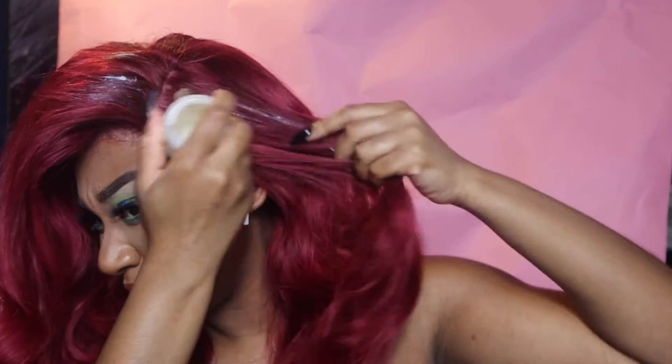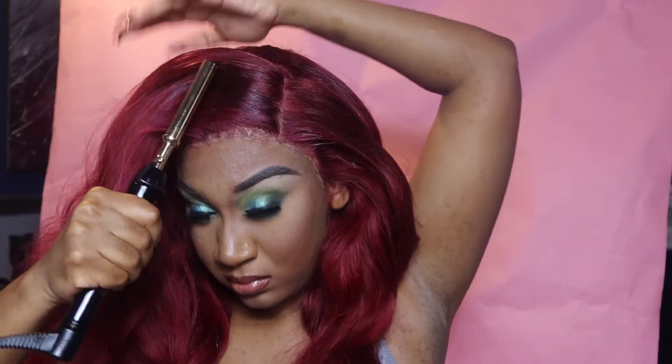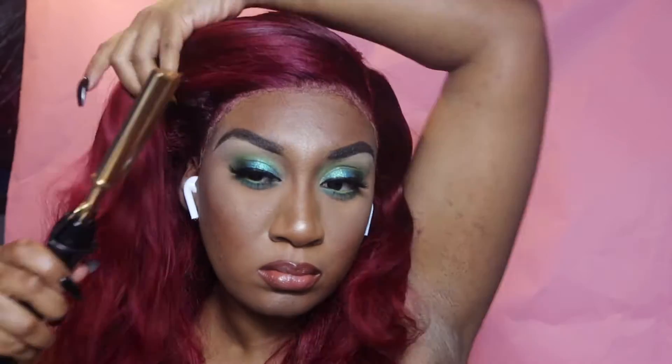Now I took my Karakaya wax stick — I swear by this wax stick. If you wear units, wigs, or get sew-ins, you need a wax stick. Now I'm going in with my hot comb and we are just going to lay the hair down. A hot comb is such a necessity when having a wig because it really gives you the ability to lay it down and not make it look so bulky. I'm going in with the wax stick on the opposite side and hot combing that side as well.